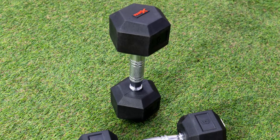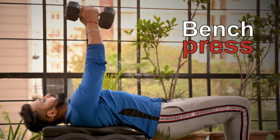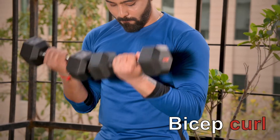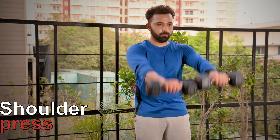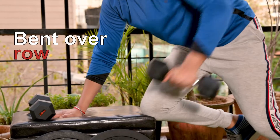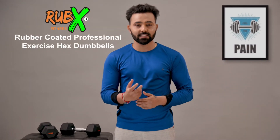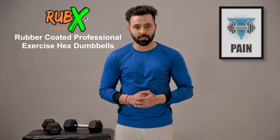The dumbbells provide a huge number of exercises that you can do with them, like bench press, bicep curl, shoulder press, bent over row, etc. I hope you find these Rubex rubber coated professional exercise hex dumbbells as useful as I have found them.